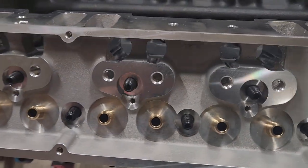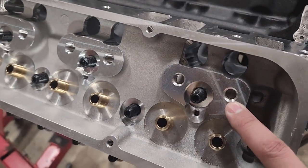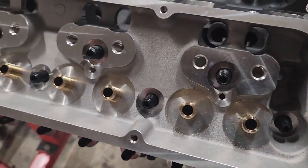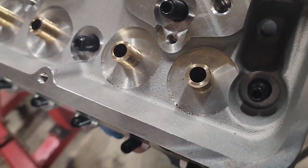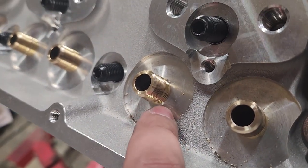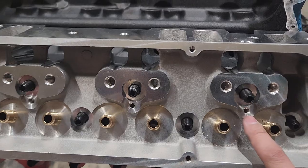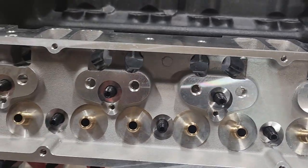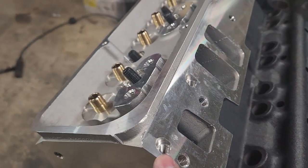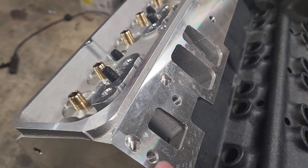Let me give you a quick tour of these heads. Aluminum, much lighter. They've got screw-in studs — no more pressed studs, which is awesome. The valve guides come ready for 530 Viton seals. There's actually a step: it's 530 up here and 560 down at the shoulder. They have accommodations for both the perimeter and the center valve covers, and for both Vortec intakes and older style intakes. So you have a choice — that's great.